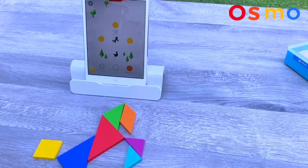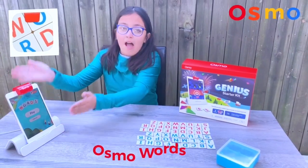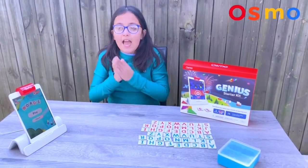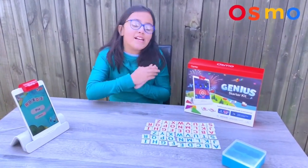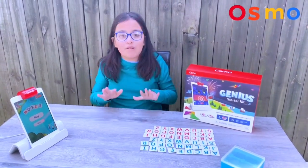Now on to the next game. Here we have the letter tiles and the Words app from Osmo. How this works is that you put in an age for difficulty — for instance, if your age was 10, the difficulty would be higher. This makes spelling so much more fun.